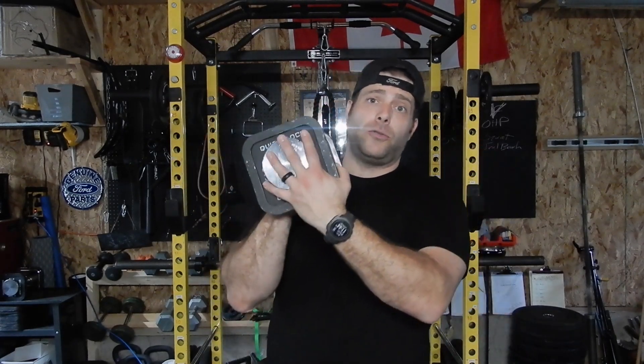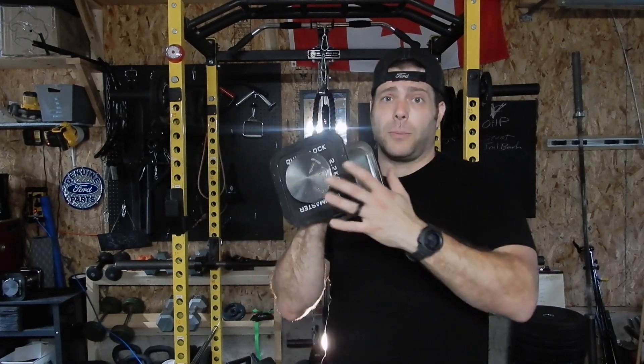Hey everyone, Steph here from Barbell Sanctuary, and in today's video I'm going to show you my maintenance tips for my Iron Master dumbbells. I've had these for about three years now. I'm the third owner of these, so I'm just going to show you the preventative maintenance that I do on them to keep them looking fresh every year and make sure that they last a very long time.